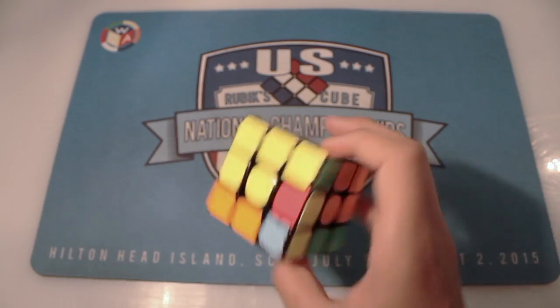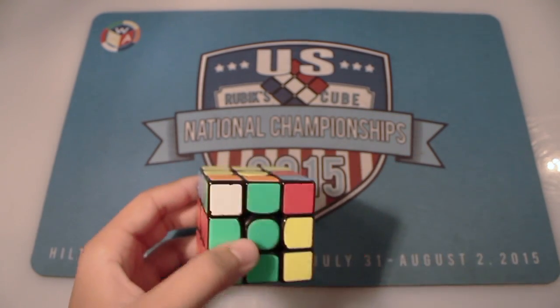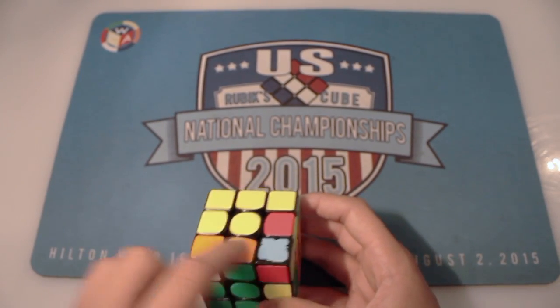Hey guys, what's up? It's Carolina Keeper, and today we have another Alg of the Week. This week we have a really easy F2L case. You recognize it by these two paired wrong — the block here.